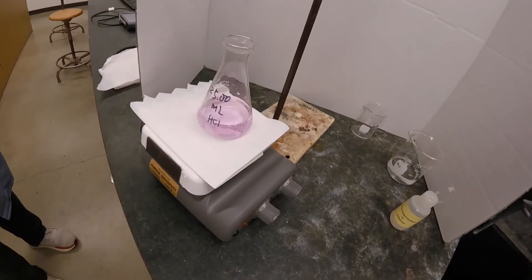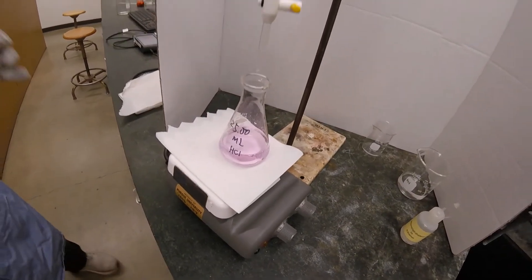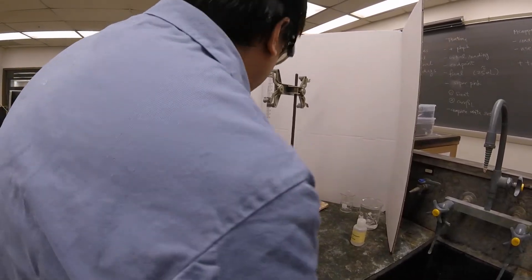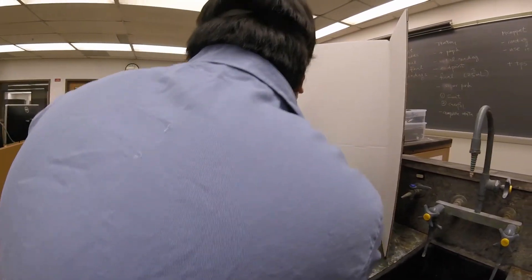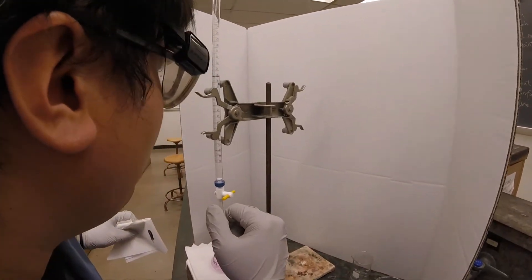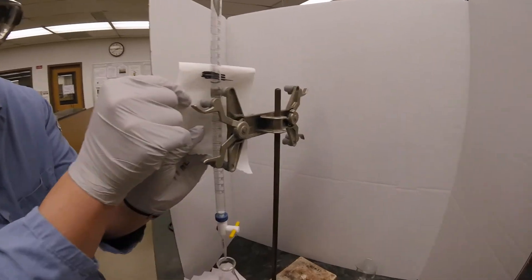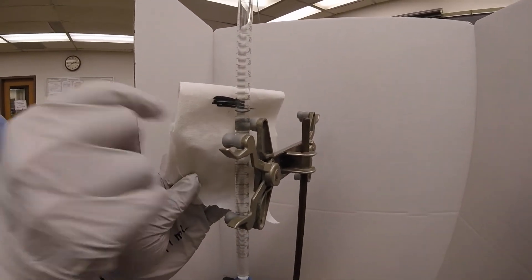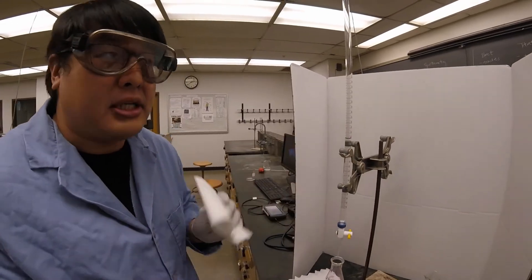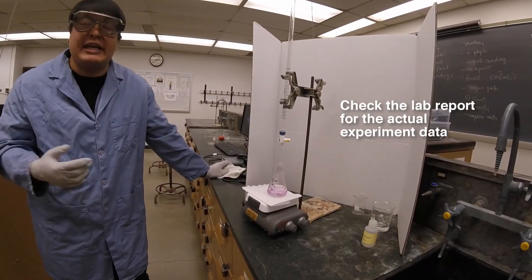As you can see, the solution has turned a pretty dark pink, so we've definitely overshot it — but that's okay, this is our scout titration. If I were to read this right now, this is about 35.18, so it's around 35 milliliters. So 35 minus eight, that was around 27 mils, basically.